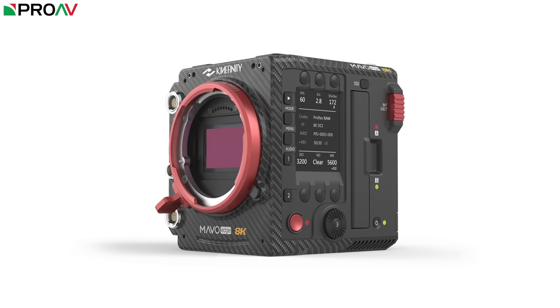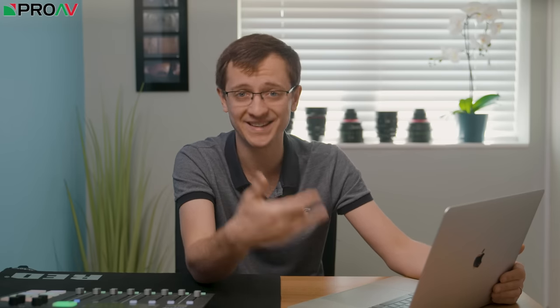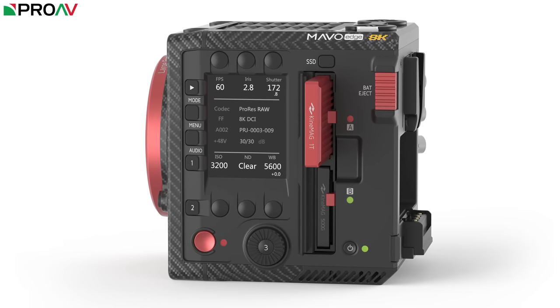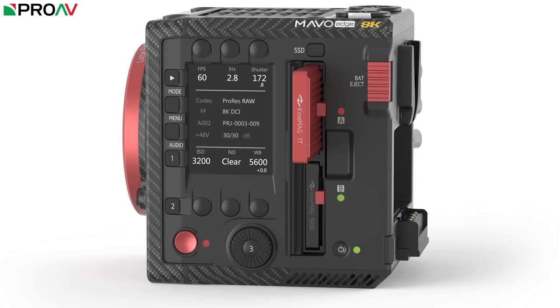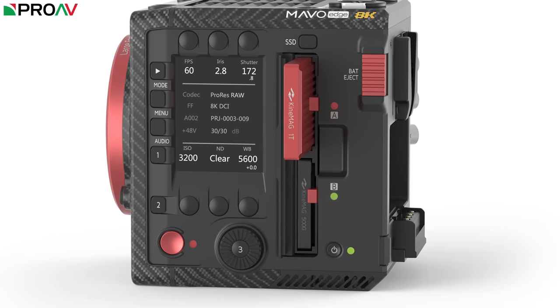The last big change I want to talk about is the recording media. Kinafinity have always been very good at using non-proprietary media, but the 7mm SSD drives used on the previous cameras were simply not fast enough with their SATA connection to handle 8K, high frame rates, ProRes RAW, ProRes 444 and the new encoding methods this camera needs. So instead they've opted for NVMe M.2 SSD drives. These are still readily available as low cost third party options, but are much smaller and much faster. Because of this we now get dual card slots on the camera, which lets us record the same clips simultaneously for redundancy, record proxies and H.264 on a separate card, or do simple relay recording.